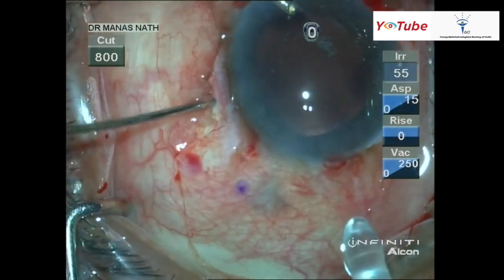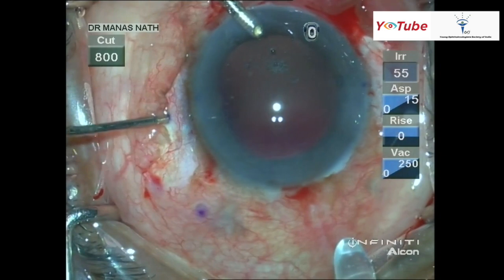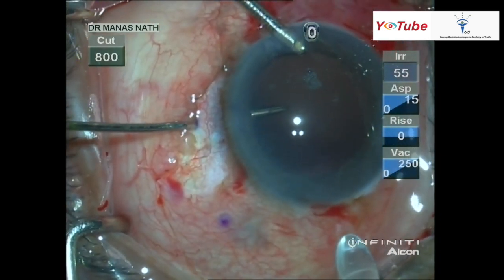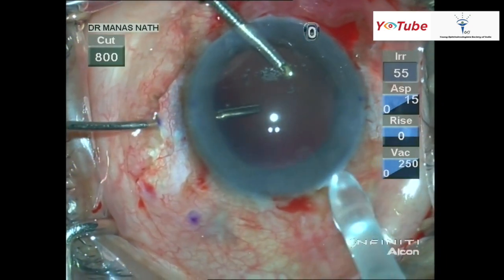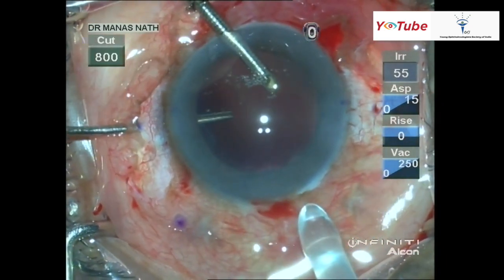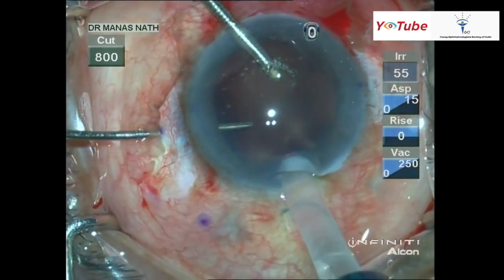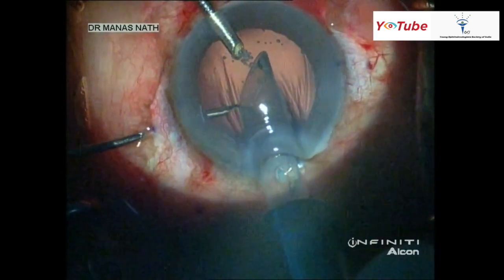The three-piece foldable lens is being loaded into the cartridge. Before insertion, I place the 25 gauge hand-gripping forceps inside through the sclerotomy — you can see the tip is slightly out so that it is easier to grasp the haptic with the forceps.